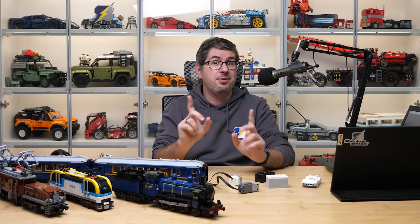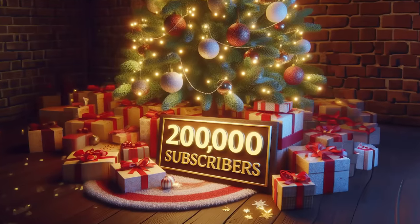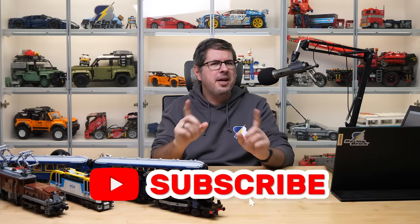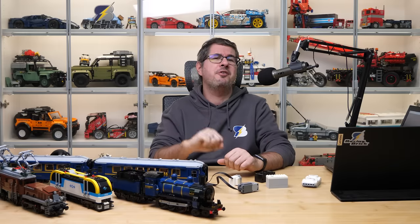There's also something I would like to ask — we are getting closer and closer to 200k subscribers, and it would be amazing if we hit that mark before the end of the year. If you haven't subscribed yet, please smash that button, I would really appreciate it. You will find detailed set reviews and other LEGO videos around here every week.